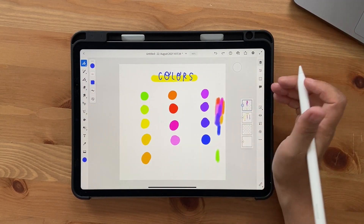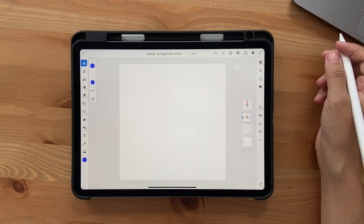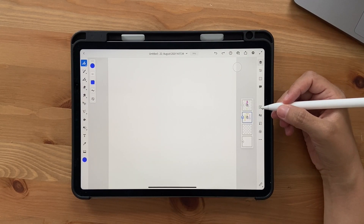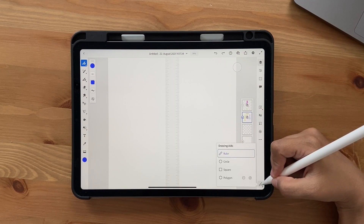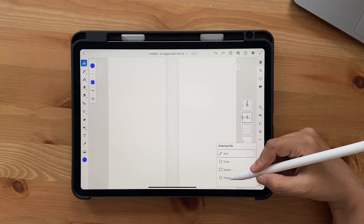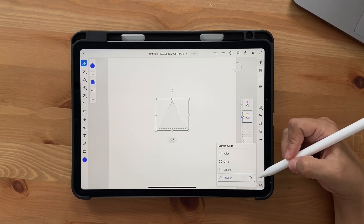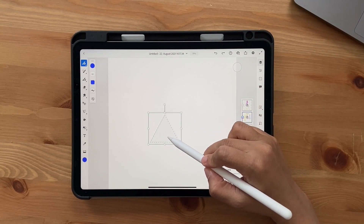Once you have all the colors ready, click on this eye icon to hide that layer. Now let's start with the artwork. We're going to use the built-in shape guides in Fresco. Click and hold on the ruler, and I'm going to use Polygon but reduce the sides using the minus button so that you have a triangle.